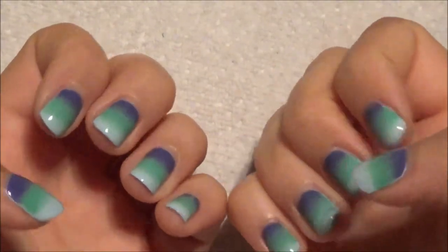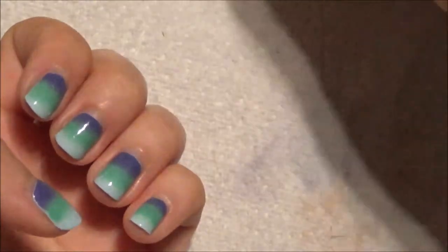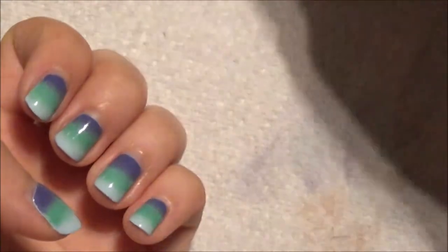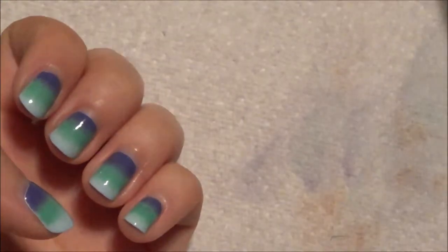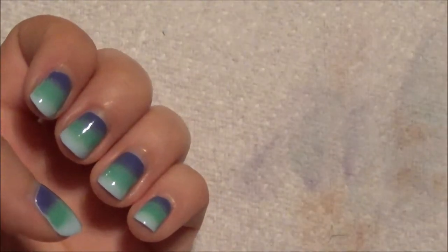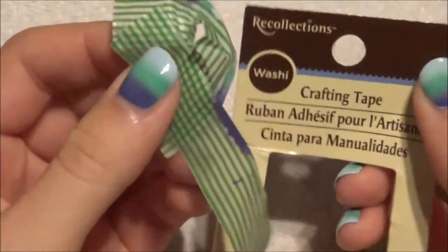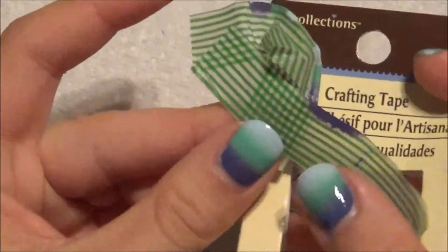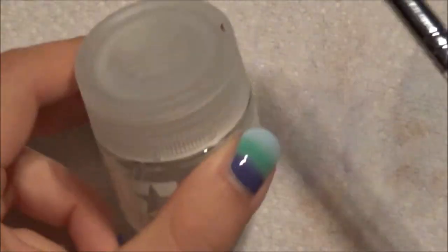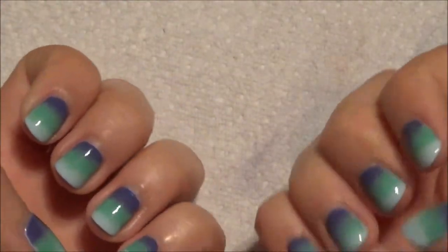Hello everyone, welcome to my channel Amazing Nails. Today we have gradient nails. I used Nail Tattoo Intensive Therapy, Zoya Blue Cult, Breakwater, First Timer, Sesh Beat top coat. I also used a latex-free makeup sponge and washi tape from Michaels. I also used acetone to clean up around the edges. I hope you enjoy.